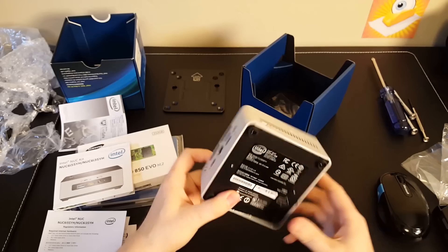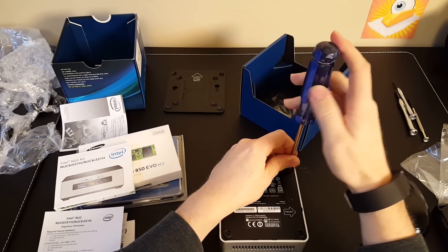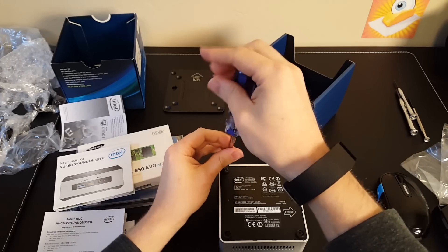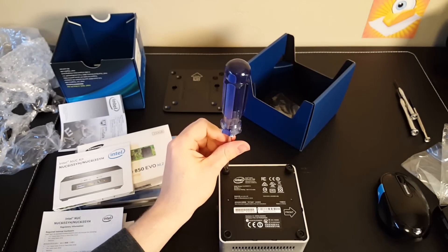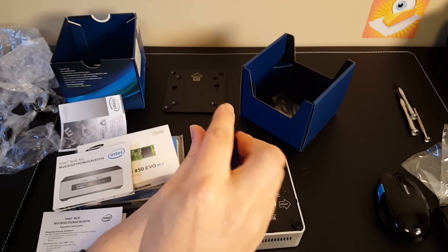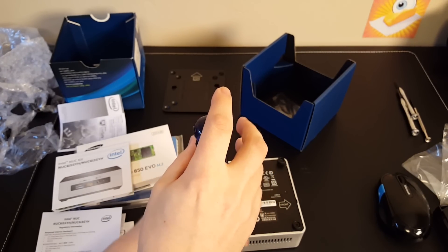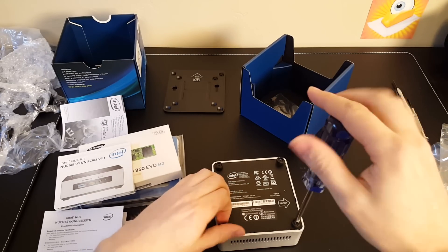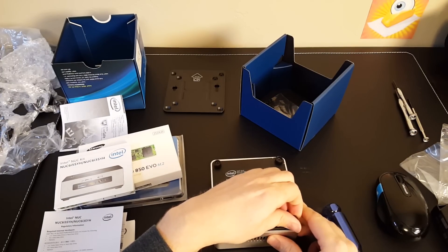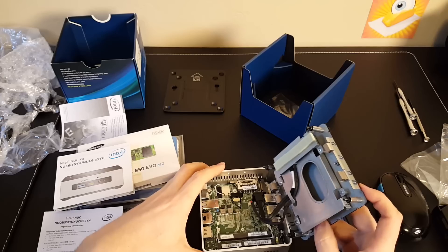Here is our NUC. First step is to take the legs off — tiny little legs. We're going to show you how quick it is to build one of these things, because it goes very quickly when you only have three pieces to put together. If you are going to be using this on the back of a monitor, you'll mount that back plate here with the screws included in the box. Once you have the feet off, this bottom part pops up — you don't want to yank too hard because there are cables on the back.